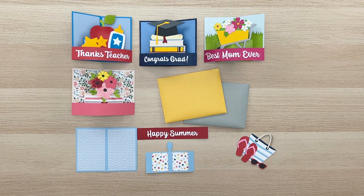Hi everyone! Welcome to the Lori Whitlock YouTube channel today. Thank you so much for joining us. I've got a new card style that I want to show you and we're going to put one together so you know how to assemble this card.